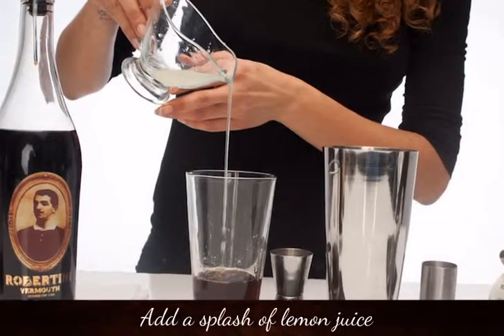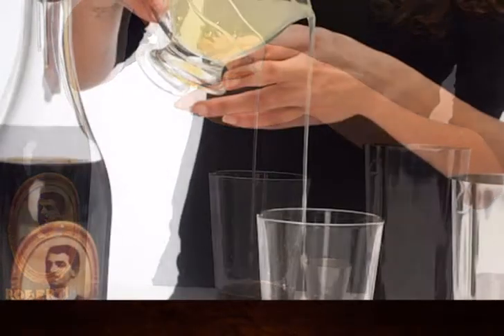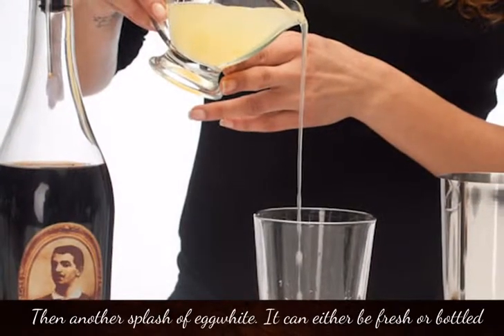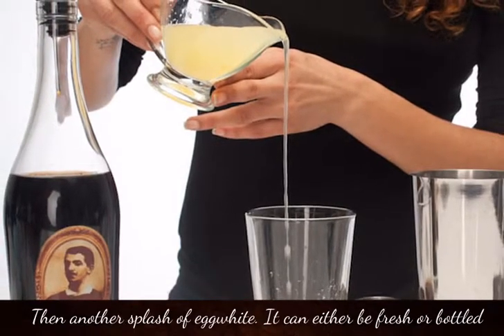Add a splash of lemon juice, then another splash of egg white. It can either be fresh or the bottled version found in the supermarket.